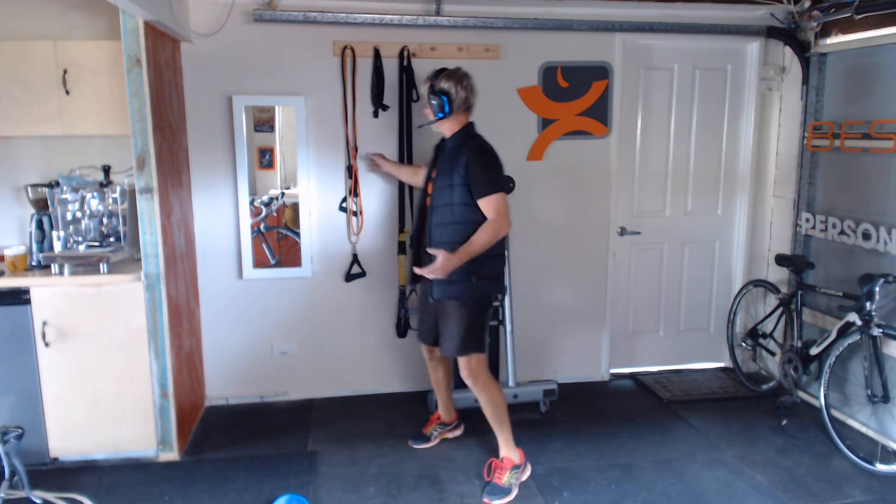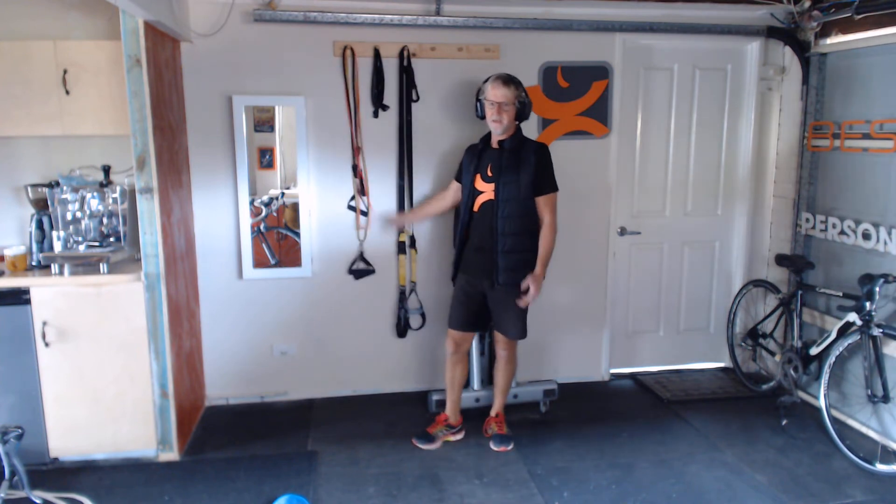You don't have to spend a lot of money on this. We've got the three different types of bands that we would recommend in terms of different movements that you can do at home.